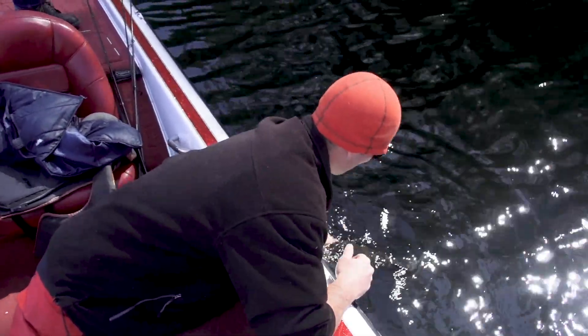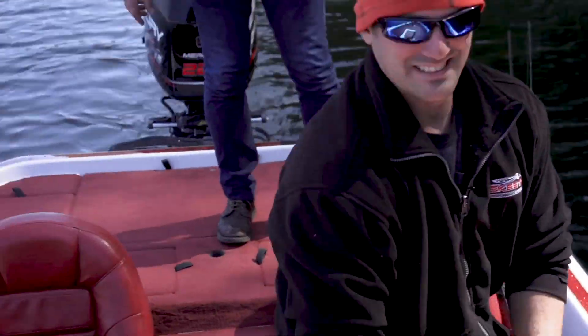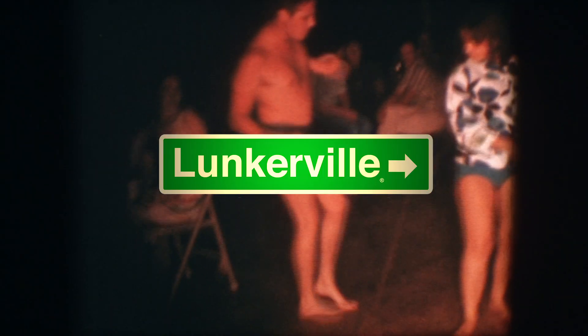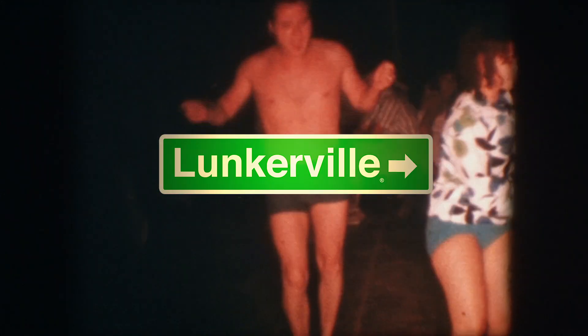An Adirondack cow! She was right in that transition area, right in that deep hole.